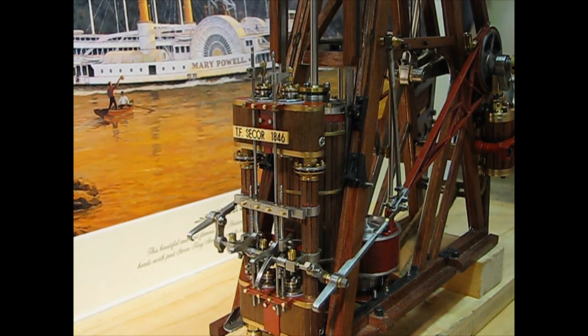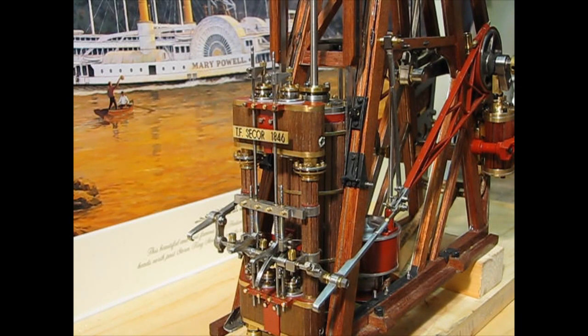It has a double acting piston with valves operated by these wipers, just like the Forsythons.